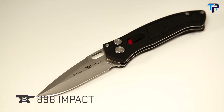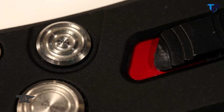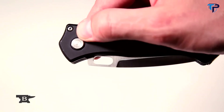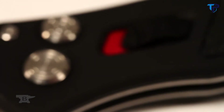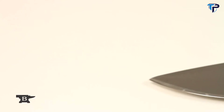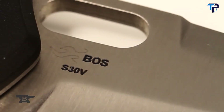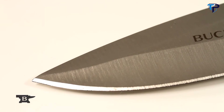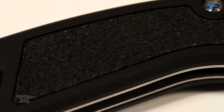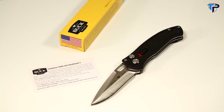Introducing Buck's first automatic, the 898 IMPACT. The IMPACT engages with the push of a button and includes a safety slide. Once the safety switch is moved to the red, you simply push the button. The button lock style keeps the knife open and closed to prevent accidental deployment. It features a 3⅛-inch S30V stainless steel drop point blade, one-handed opening and closing, and an anodized black textured handle with integrated pocket clip. Made in the USA with Buck's famous forever warranty.